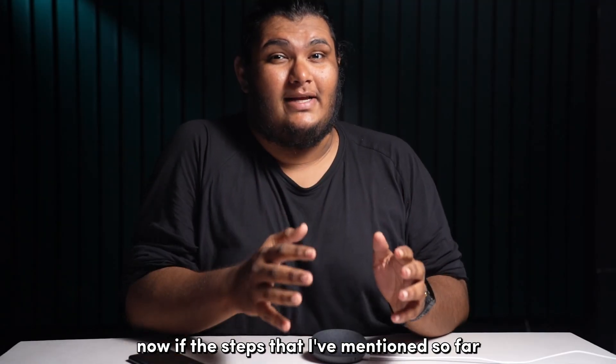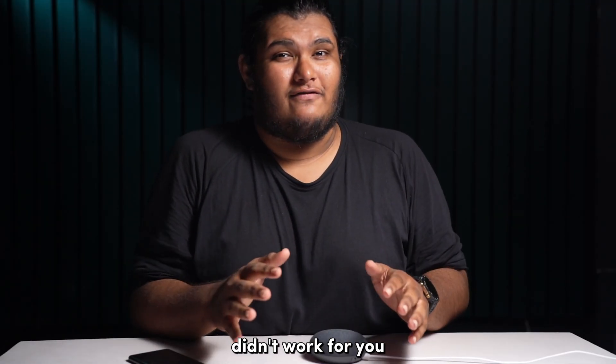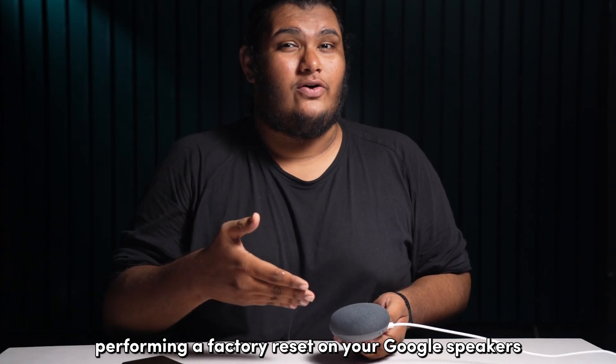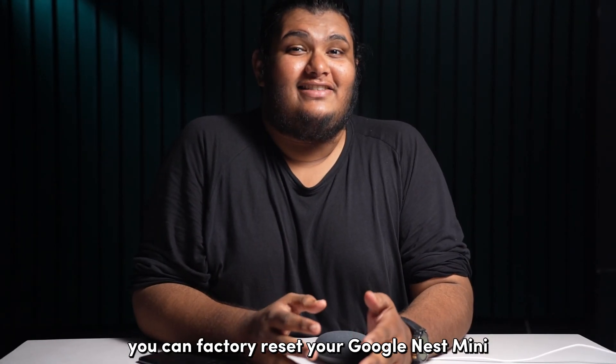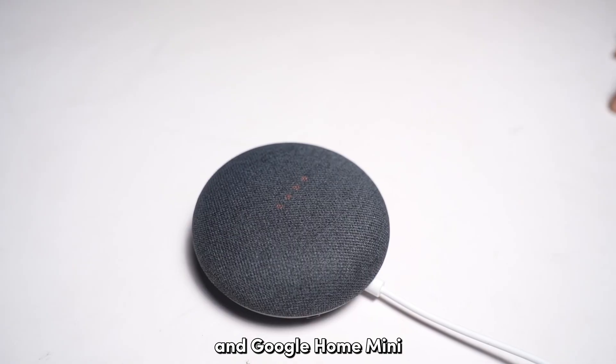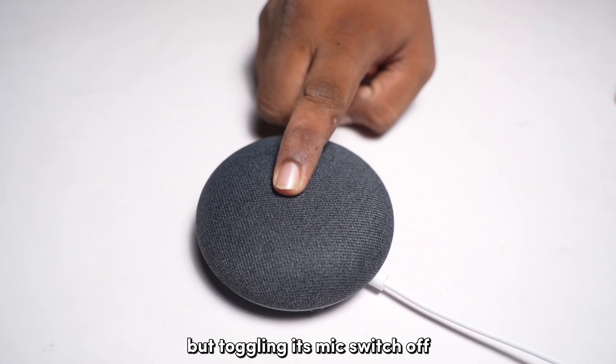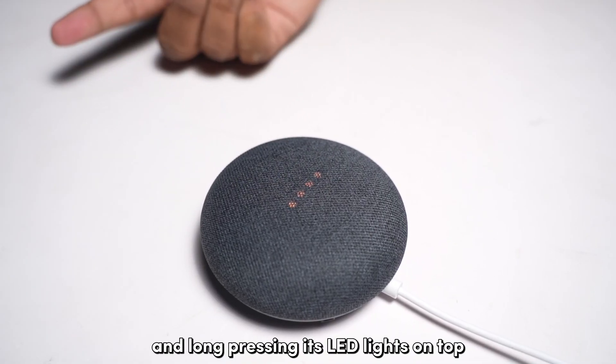Now, if the steps mentioned so far didn't work for you, then you might need to consider performing a factory reset on your Google speakers. You can factory reset your Google Nest Mini and Google Home Mini directly from your speakers by toggling the mic switch off and long pressing its LED lights on top.